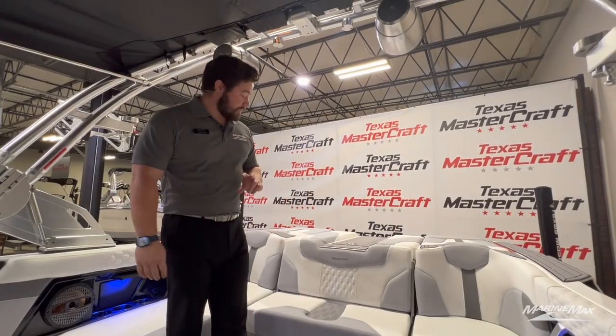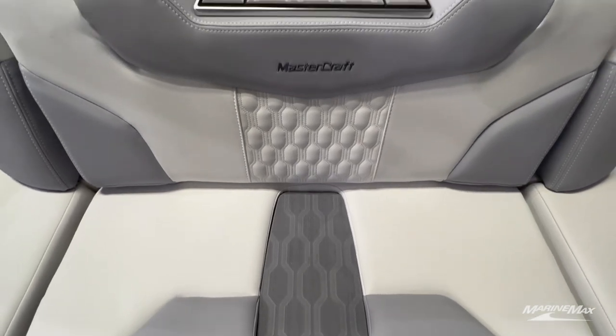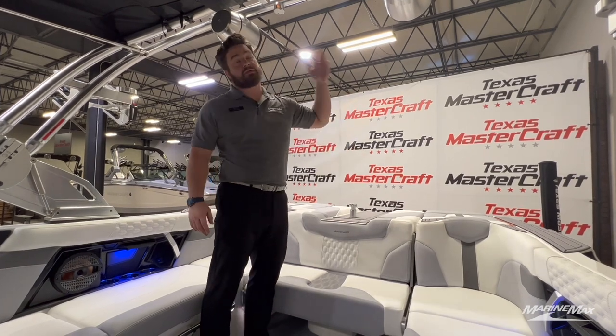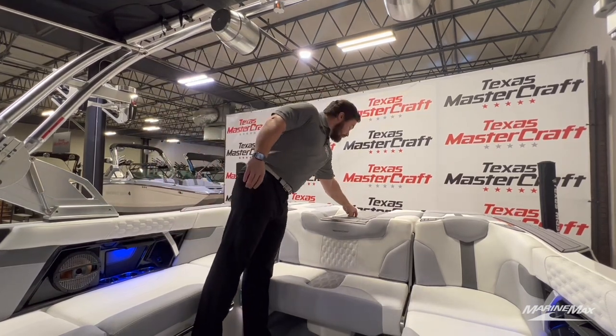We have the transom walkthrough step on the reversible seat, going all the way through to the back, so no more having to step on the upholstery getting out of the boat. On this boat you also have the pop-up ski pylon, which is new for 2023. If you're switching between wakeboarding and tubing, it's super easy — it tucks right back into the transom.